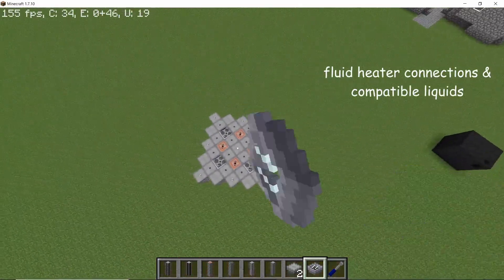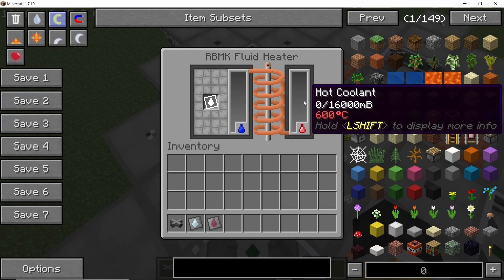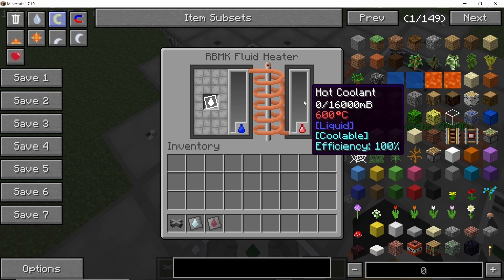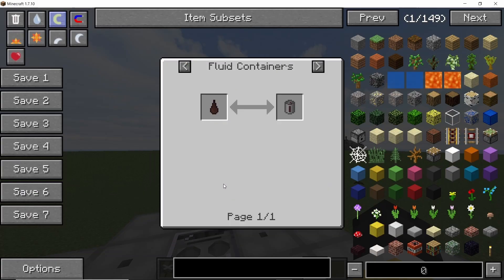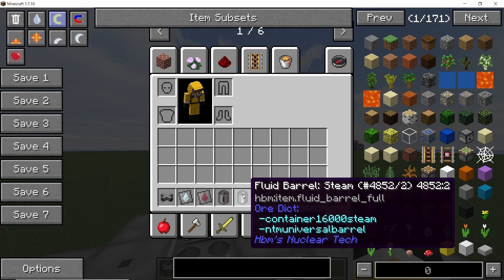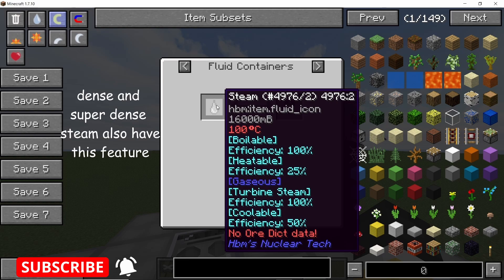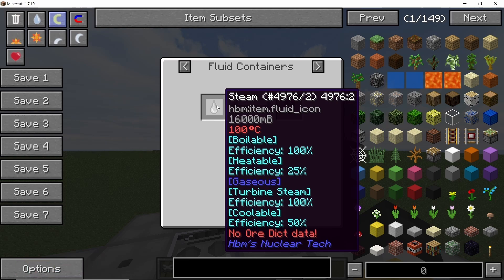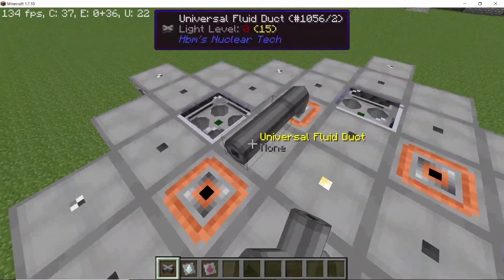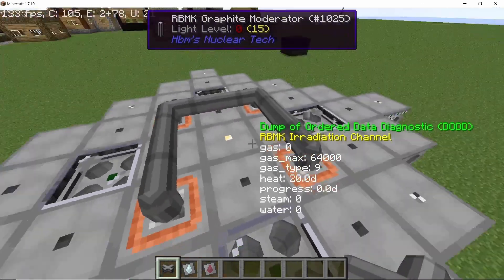Let's take a look at the RBMK fluid heater. By default you can use coolant, which will be converted into hot coolant. You can also use other fluids — for example, mug root beer which is 100% efficient and has the heat table tag. Another fluid with the heat table tag is steam, but its efficiency is only 25%, so at that point you're better off using RBMK boilers instead of fluid heaters. Now we are going to connect the top part of the fluid heaters with the fluid ducts.